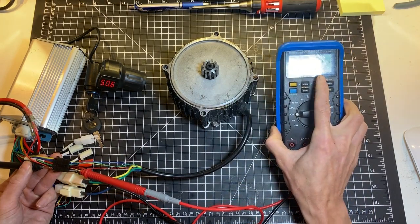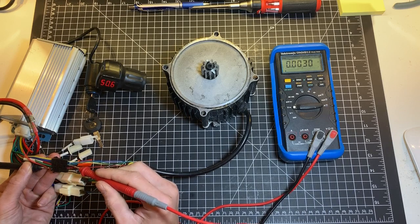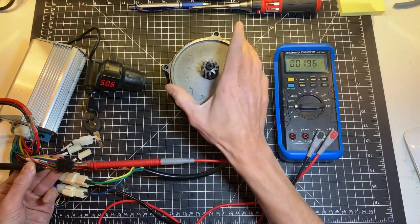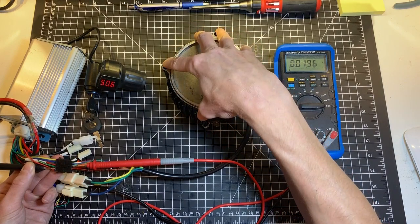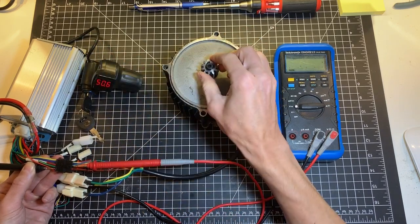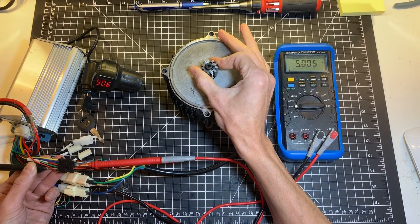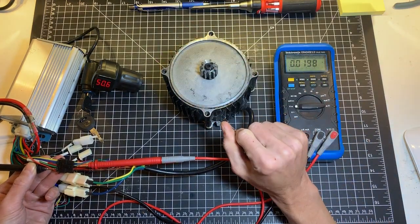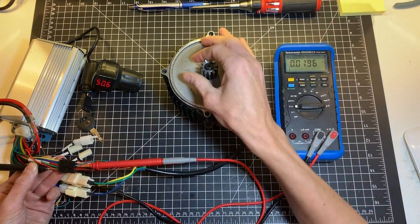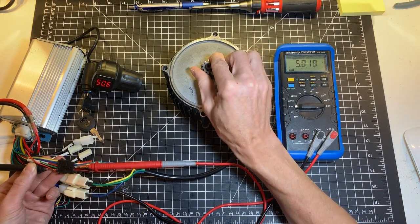Moving on to the green wire, which is the first Hall sensor — I got zero. I've removed the gearbox from this motor to show the movement on video, and it also makes it a lot easier to move the motor notch by notch. As you can see, I'm at zero volts, and when I move the rotor I'm getting 5 volts, and if I continue moving it goes back to zero.